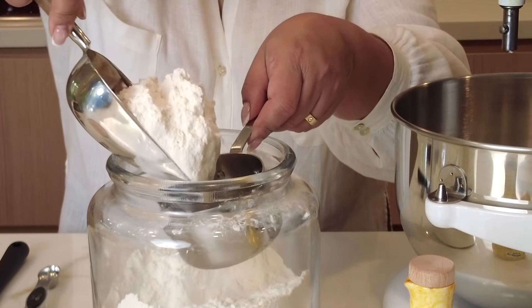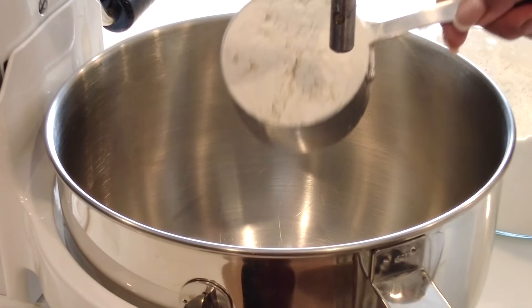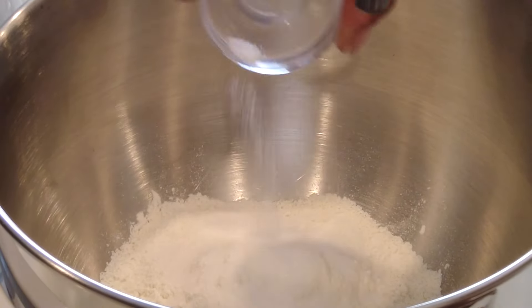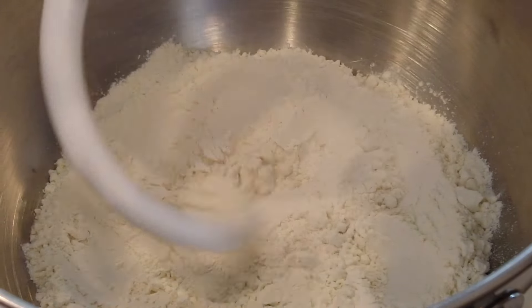We're going to keep it aside in a warm place so that the yeast gets a chance to activate. Now, while the yeast is doing its thing, let's measure out our dry ingredients. We're going to go in with two cups of all-purpose flour, and to that we're going to add one teaspoon of sugar and one teaspoon of salt.